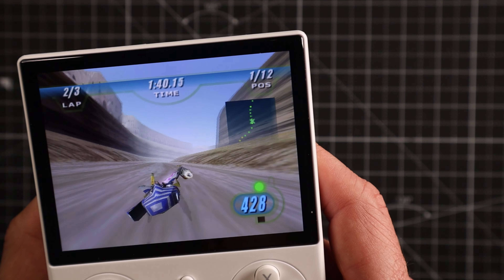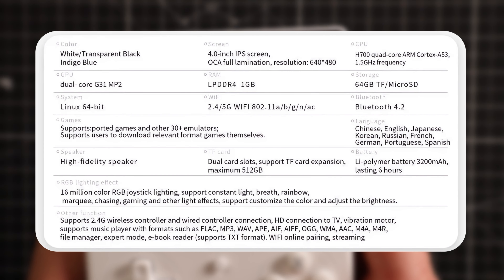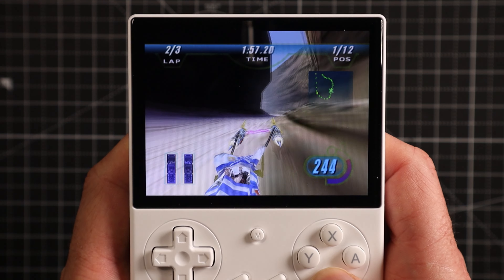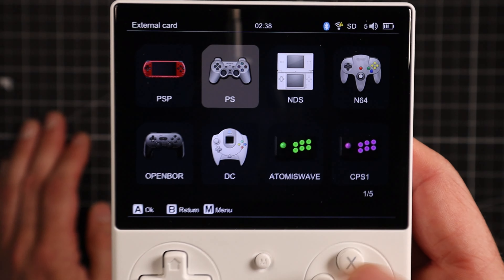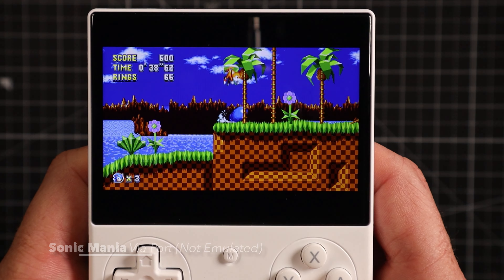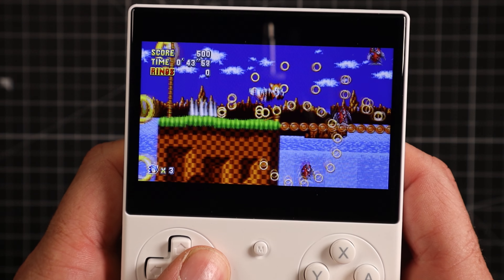The screen also gets quite bright and I didn't notice any ghosting in motion — it's just a nice display. Beneath the hood you've got an H700 quad-core ARM Cortex-A53 processor clocked at 1.5 GHz, and it's got 1 GB of LPDDR4 RAM. What that means is it's capable of emulating many systems but not all of them — you're looking at about 30 different emulators, going up to Dreamcast, Sega Saturn, PSP, and PS1 on the higher end with many more in between.